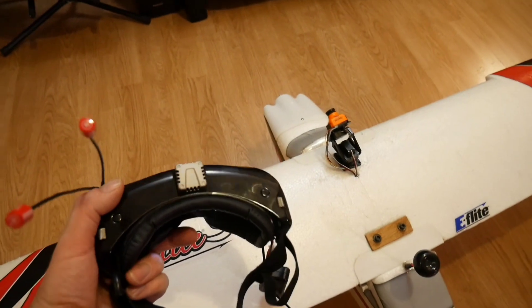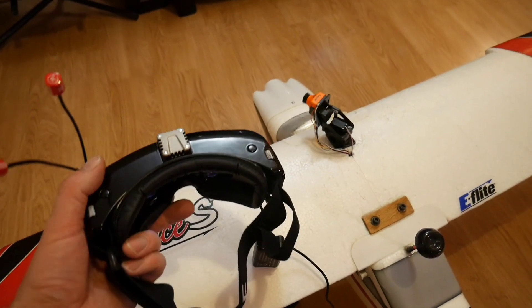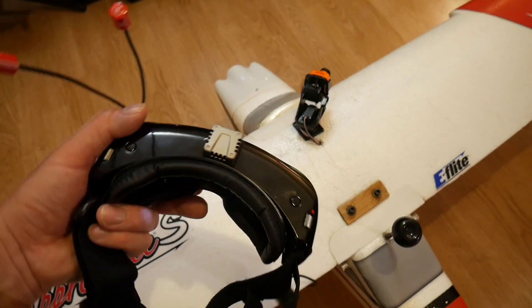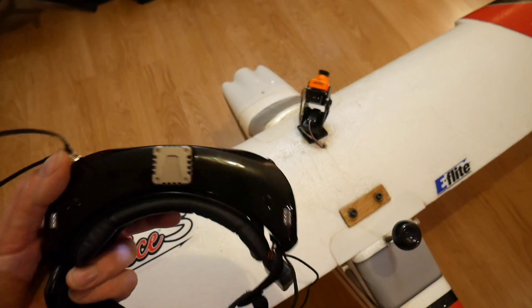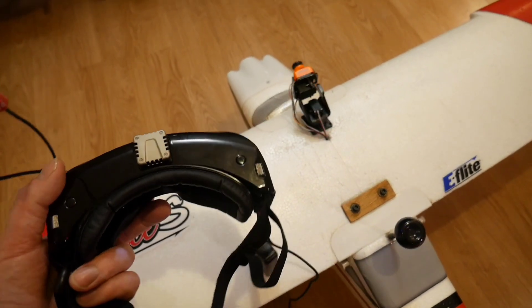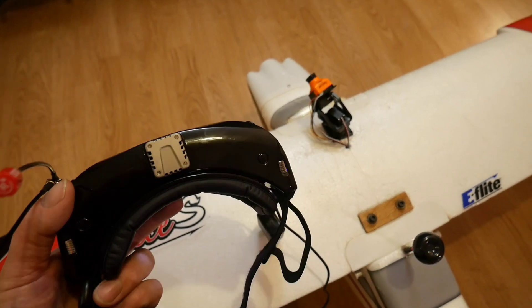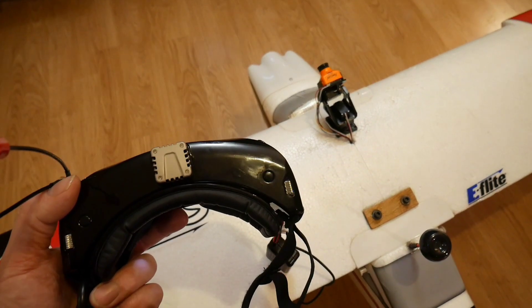Just to show you the function on the head tracker — the pan-tilt. I'm really happy, and like I say I'll post some flight footage very soon. Thanks for watching.